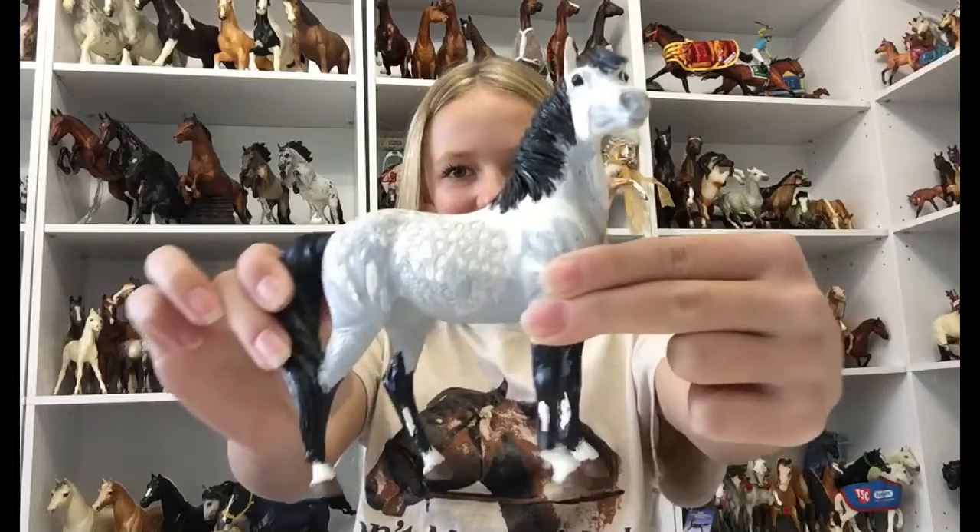Hey guys, hope you liked the 3D paint by number Briar. Here's how she turned out.